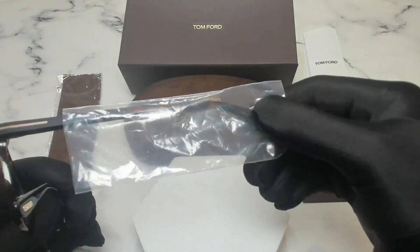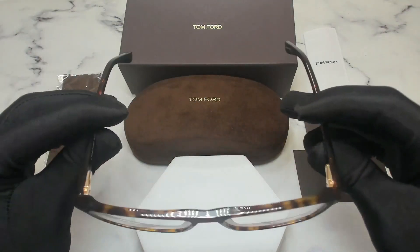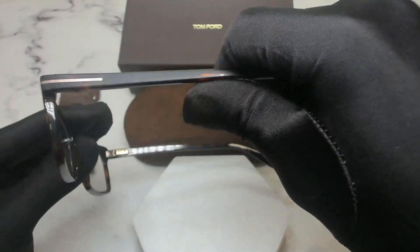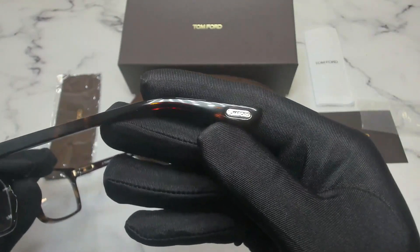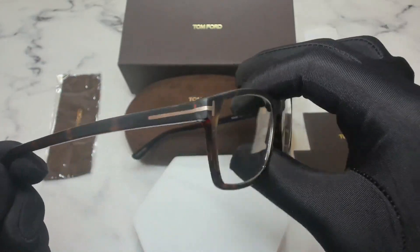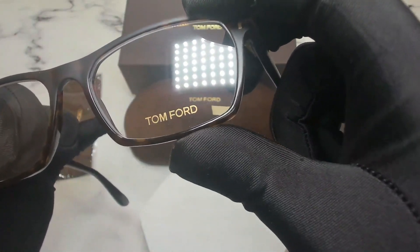On its temple is a protective sleeve, and these glasses are a rectangle shape. On its temples, you'll find the Tom Ford logo in gold on both sides. You'll also find the Tom Ford logo in gold engraved on its bottom left lens.